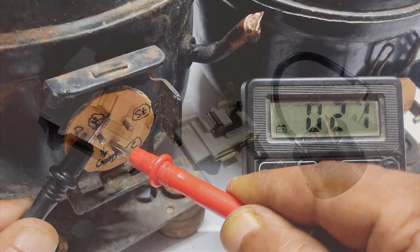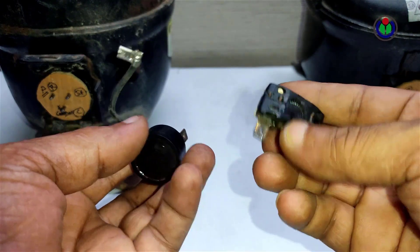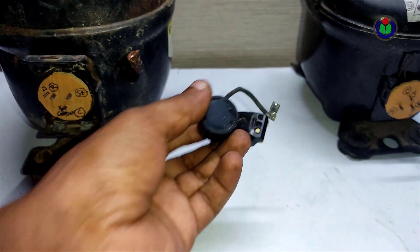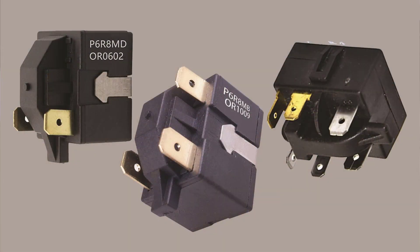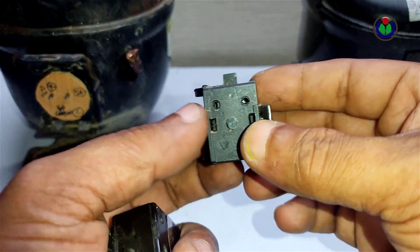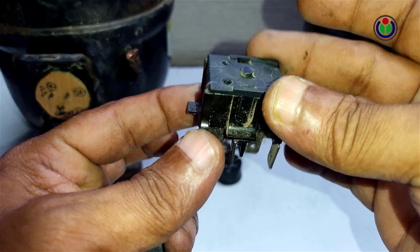These are OLP (overload protection) kits — they come in different types. The OLP is connected to the common pin, and the power supply phase is usually connected to it; it works with neutral as well. These are relays — also of different types, sometimes one-pin or two-pin. Different refrigerators may use different types of relays, but the working pattern is the same.